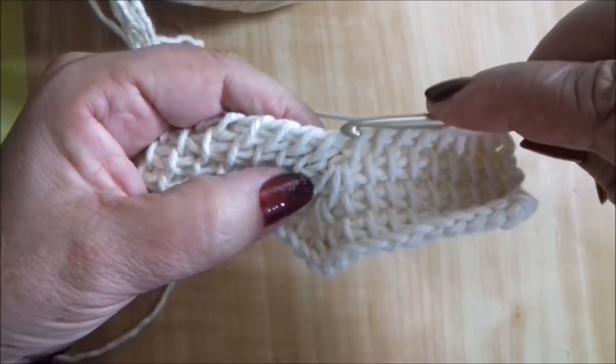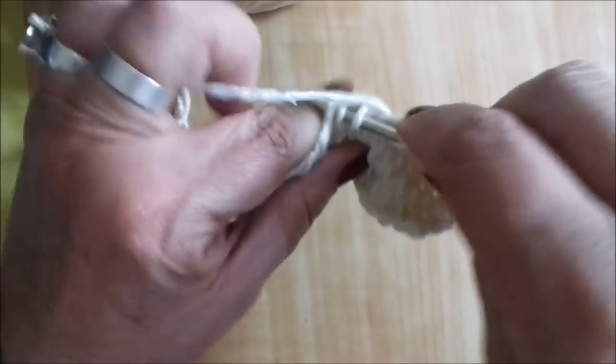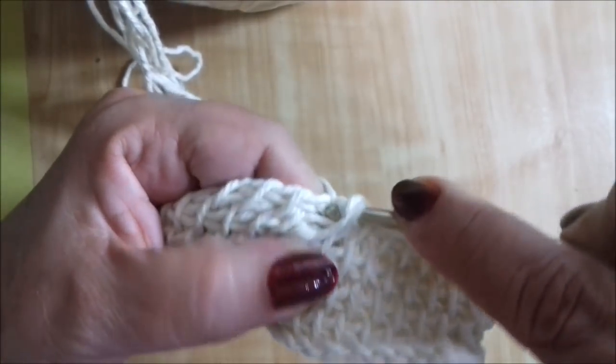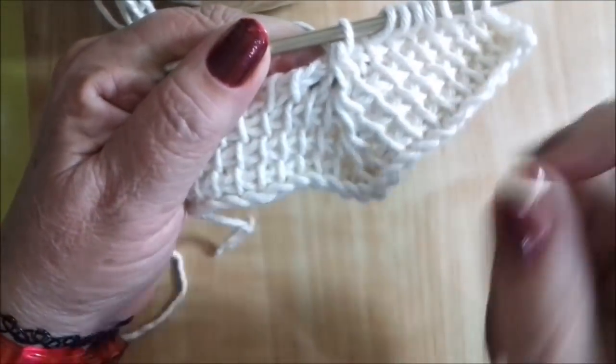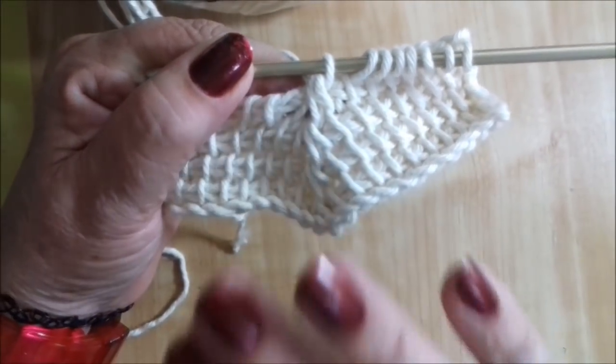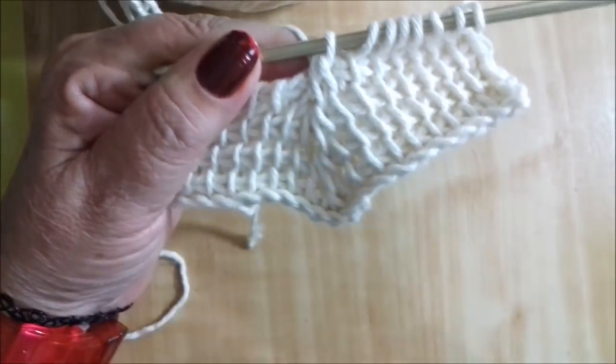Pegamos o ponto guia aqui no meio: você pega um antes, um no meio e um depois, e tira os três pontos de uma vez só — levanta os três pontos. Vamos fazer isso até chegarmos com três pontos só. Aí eu mostro como é que a gente vai arrematar.